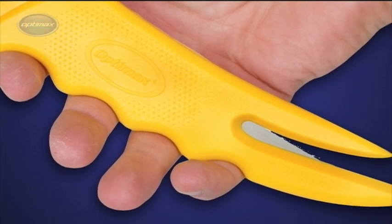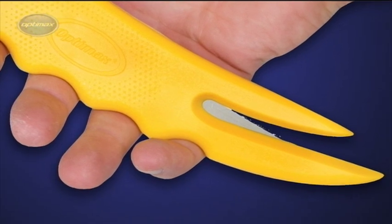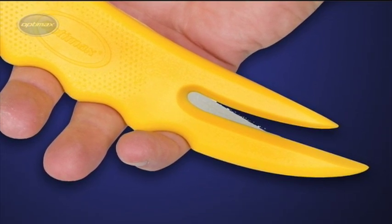With a wider body profile and embossed area, the CX-3 Cruise Cutter offers excellent grip and control.